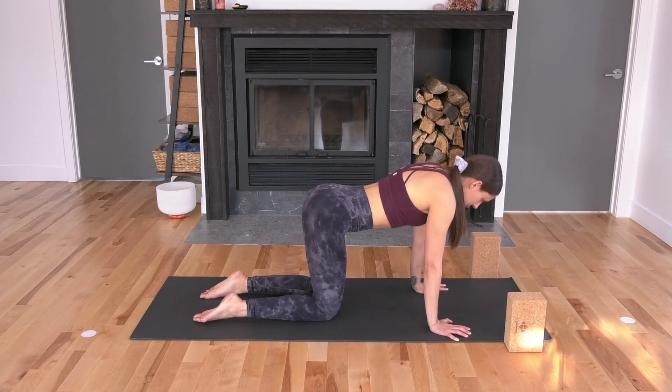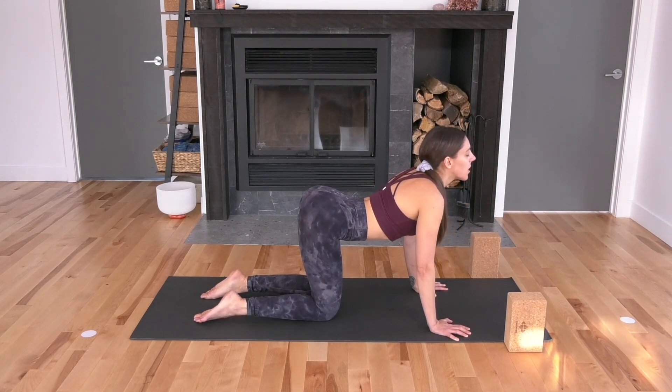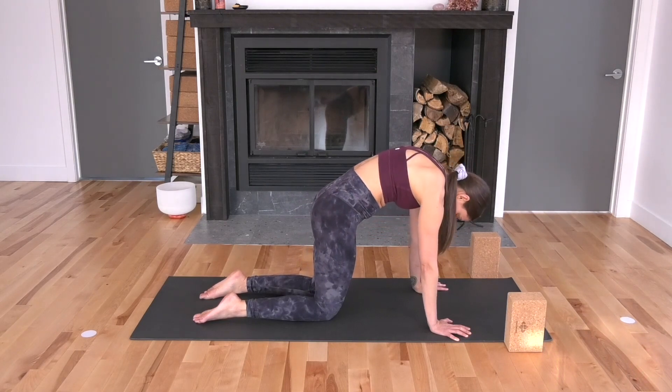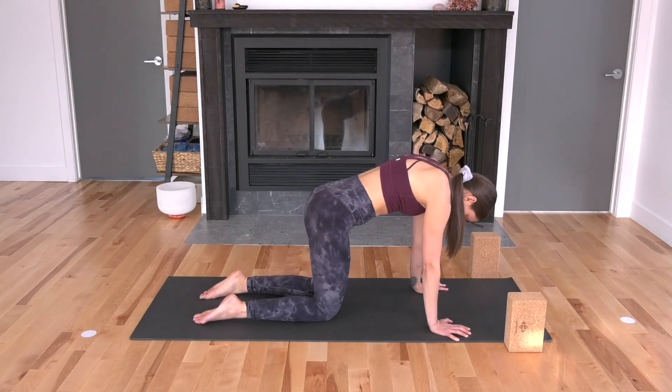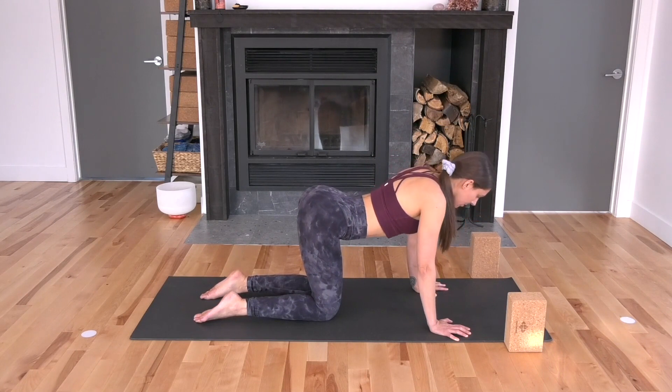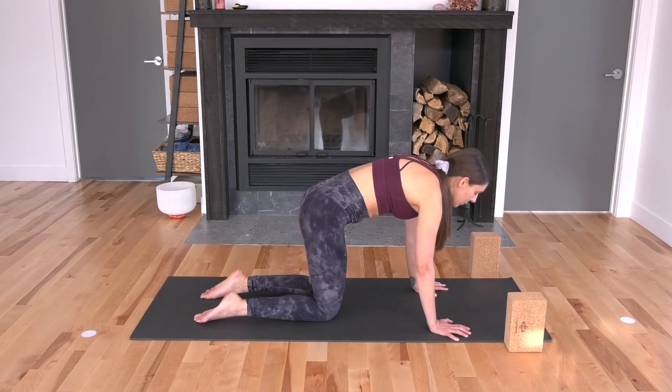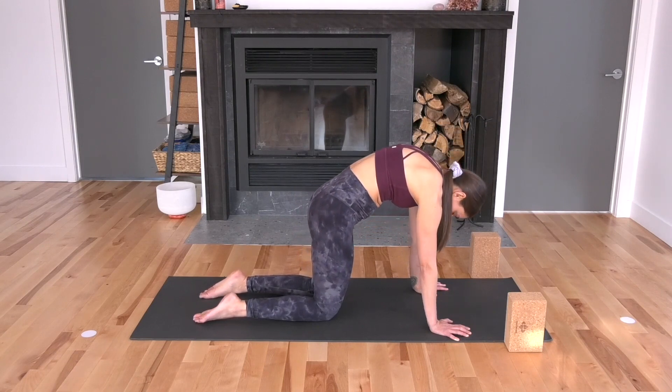Two more times. Lift your tailbone, lift your chest. Just a little warm up through the spine, also bringing movement into your hips and your pelvis as you tilt your tailbone up on the backbend and tuck your tailbone under on the forward folds or on the rounded spine.